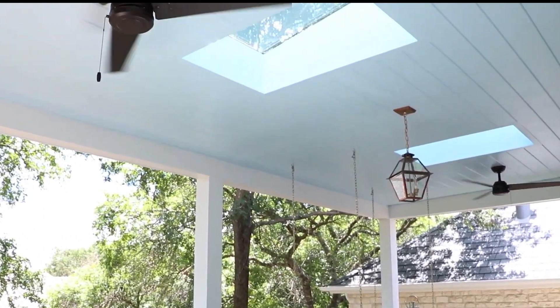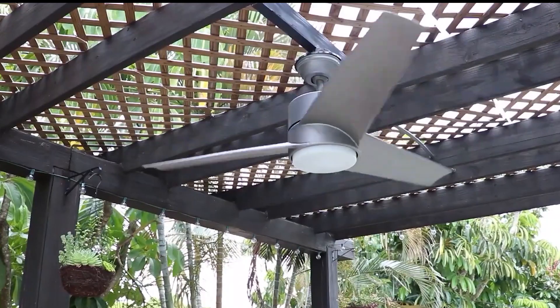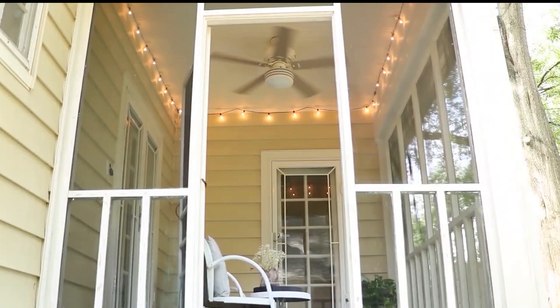Set up fans in outdoor areas where you spend time. No-see-ums are weak flyers, and the strong air currents created by fans can help keep them away.